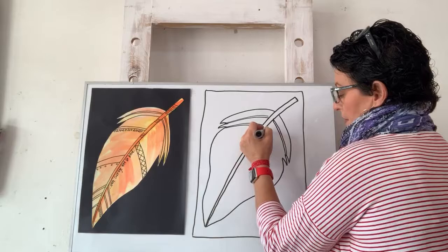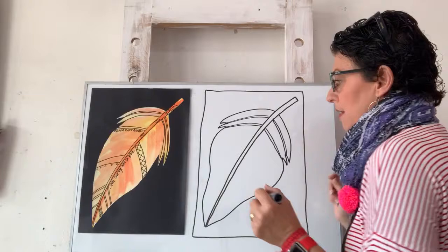Pause me if I'm going too fast - I'm getting excited! And then I'm going to put some lines down here.